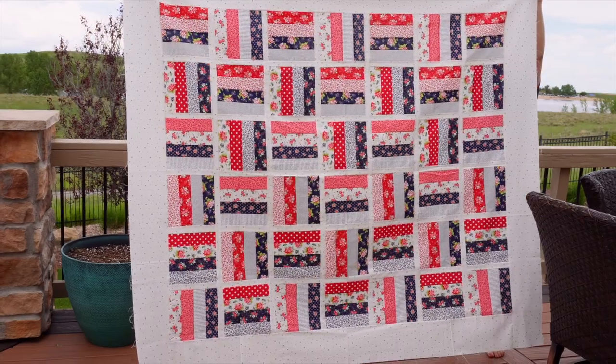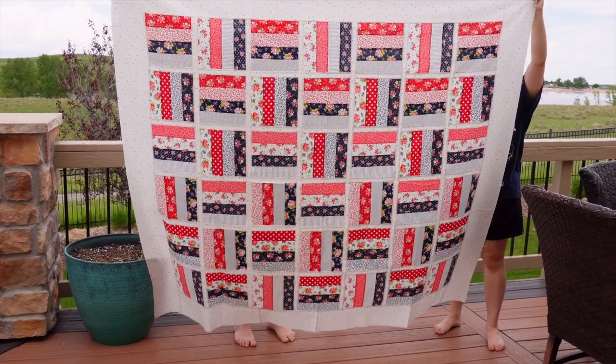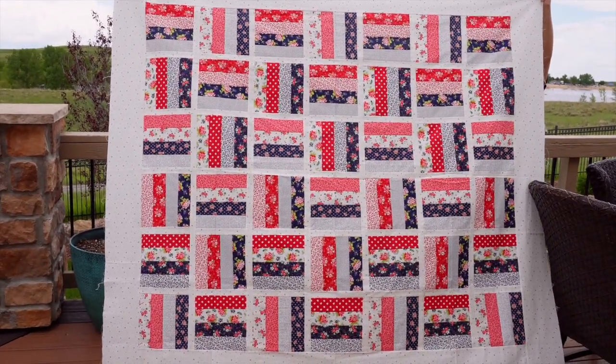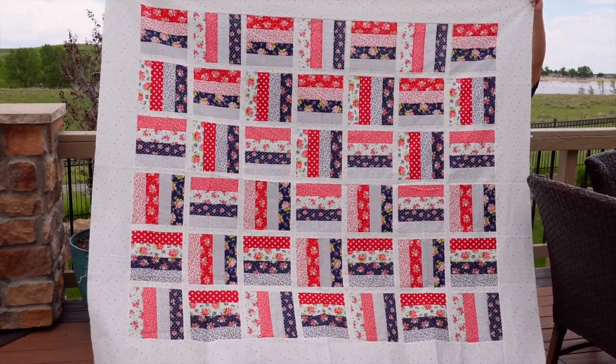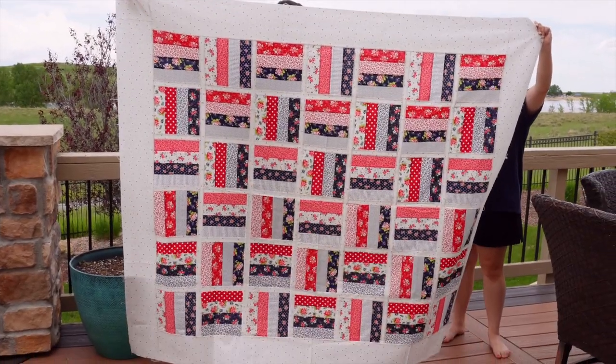The next quilt is Jelly Roll Jamboree. When I first did it on YouTube I used my Scrumptious by Bonnie and Camille Jelly Roll in summery, springy colors. Then one day I had some red, white, and blue fat quarters and decided to make a patriotic version — but without a jelly roll, I figured out how to do it with fat quarters instead. I did another video for the Jelly Roll Jamboree with Fat Quarters, which I'll link below.